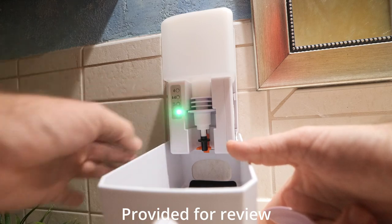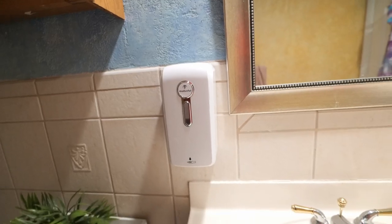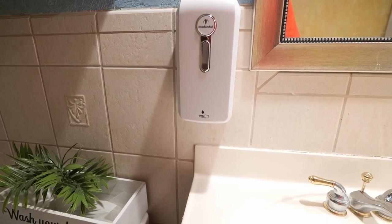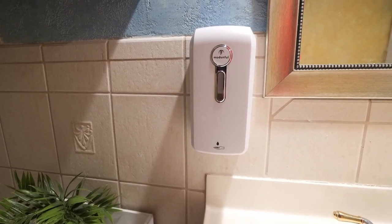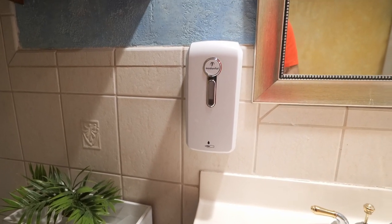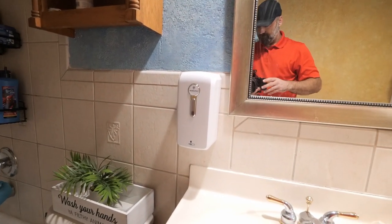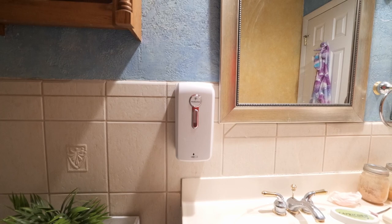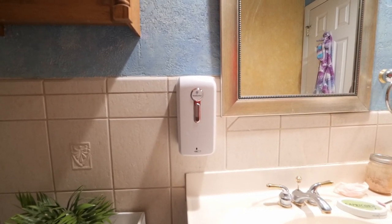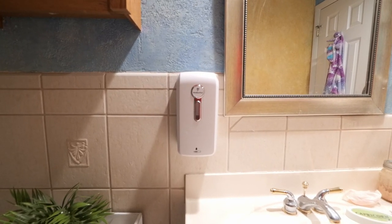Turn it on — green means go. If you have hand sanitizer in here, after washing your hands you just stick your hand under, just like that. Or if you have soap in there, life is good — nice and easy. It matches in with the bathroom pretty well and it's just a super convenient way to dispense soap, sanitizer, or whatever else you need. I hope this video helps — thanks for watching.